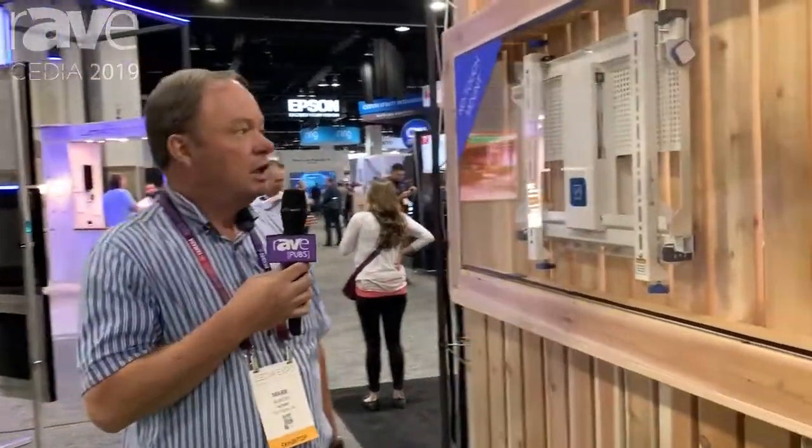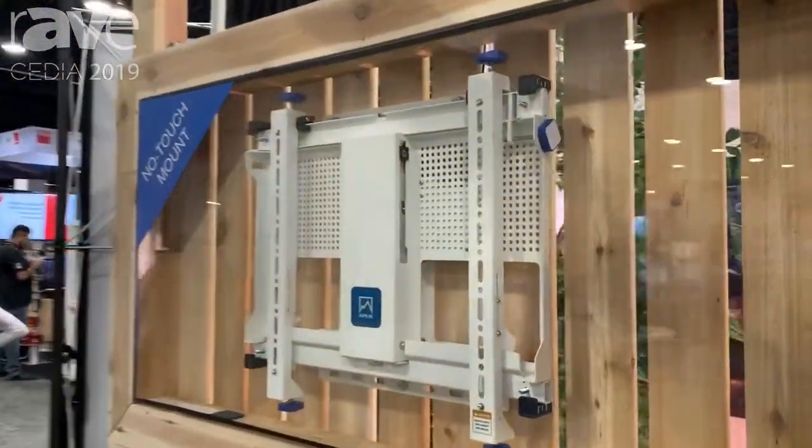Hello, this is Mark Allman from Alps AV, Denver, Colorado. CEDIA 2019. We're introducing our no touch mount from Alps AV.